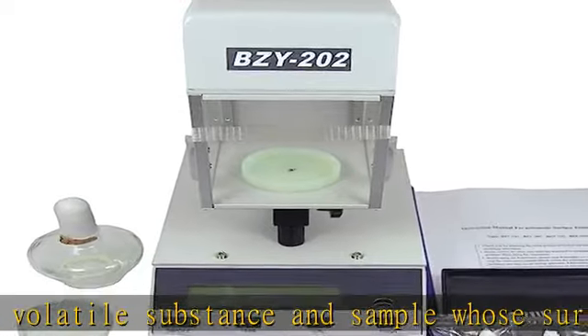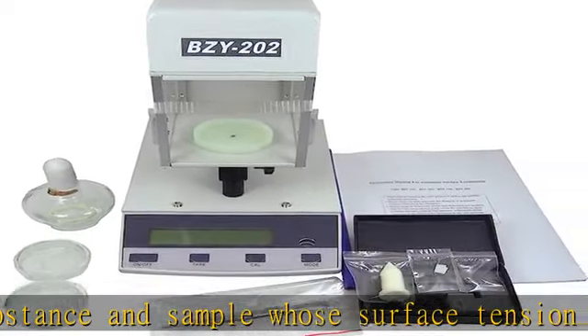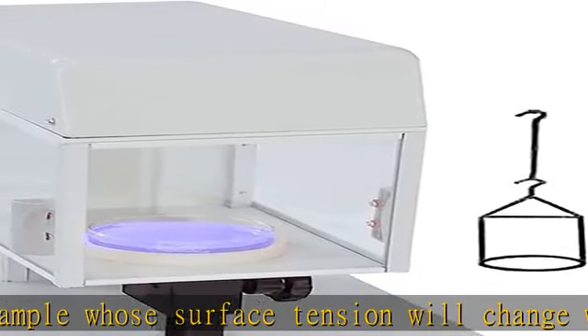In the platinum ring method, the display shows maximum force. You need to use Excel for secondary conversion as described in the description.